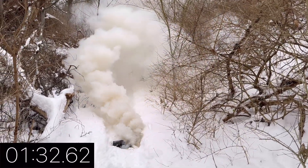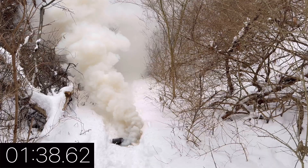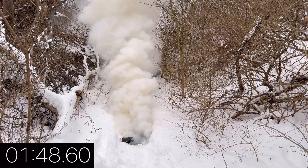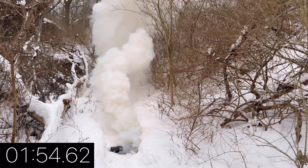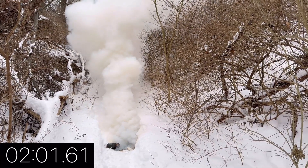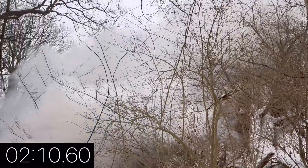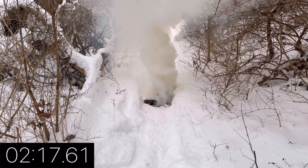This thing produces doomsday smoke. So much smoke it's obscene.